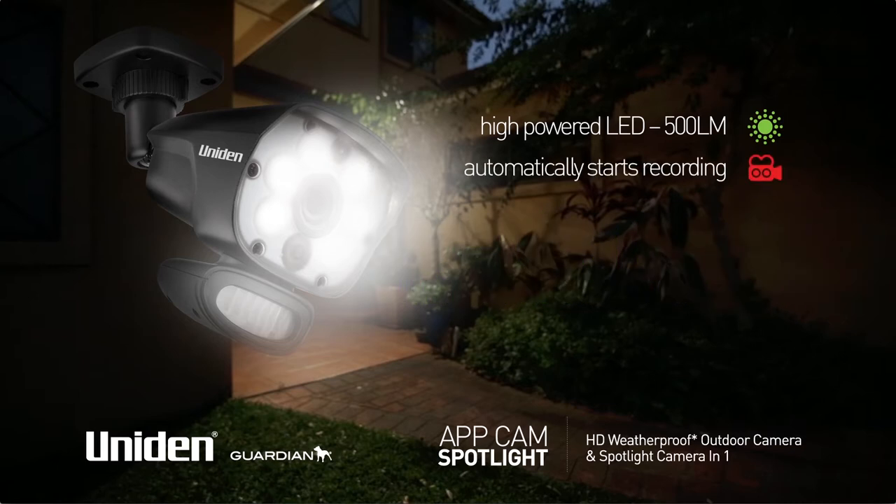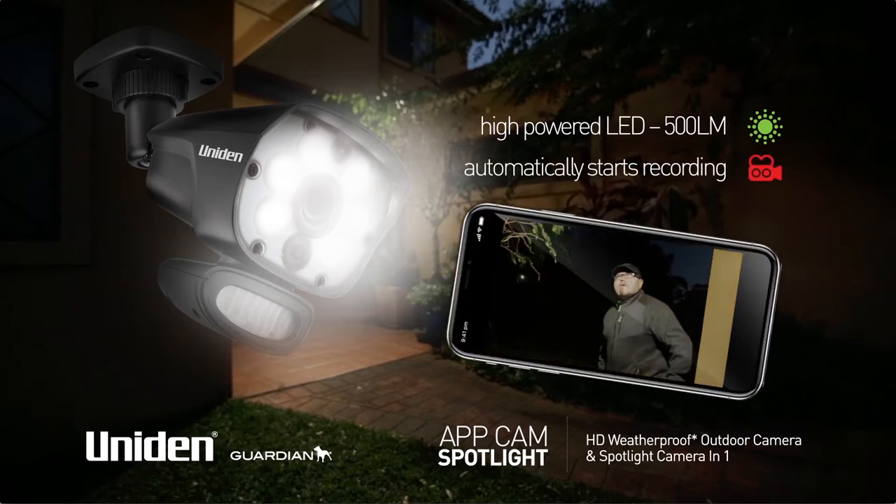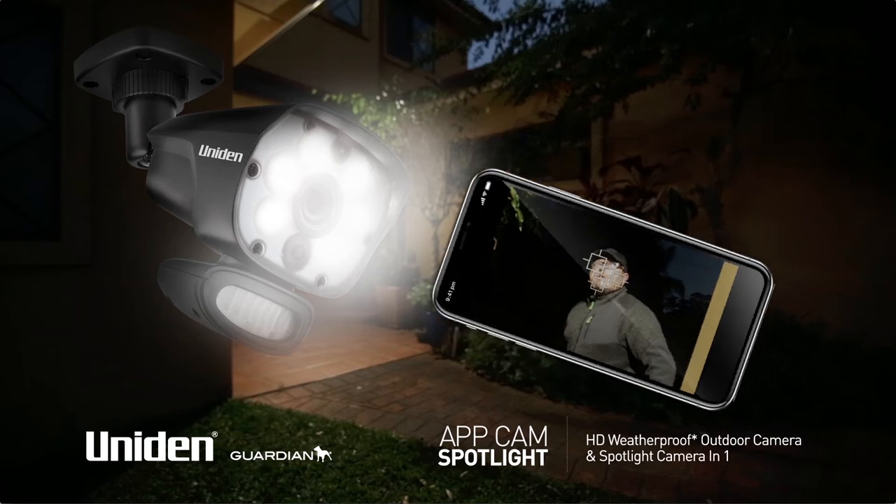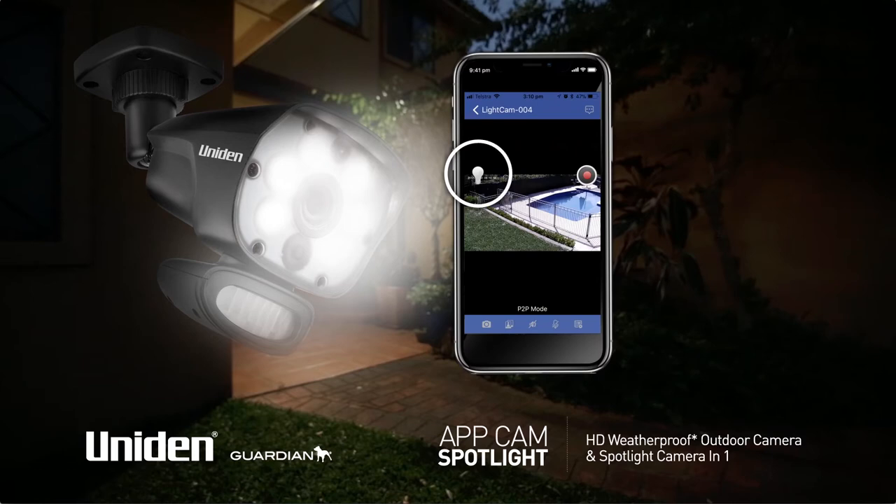the camera automatically starts recording, capturing important details in the footage that can lead to property recovery and even criminal conviction. The spotlight can also be switched on remotely using the LightCam App.